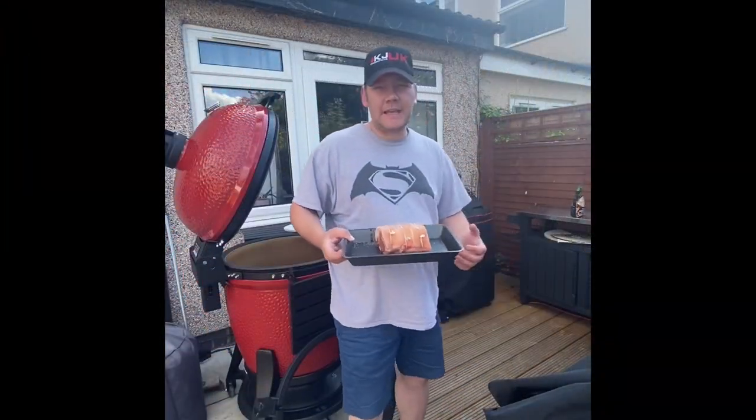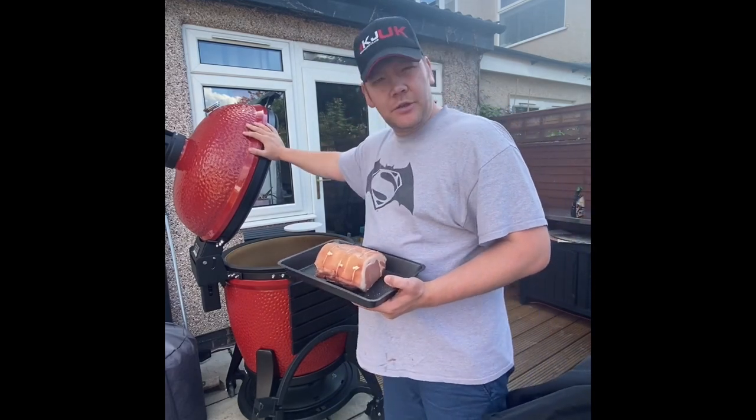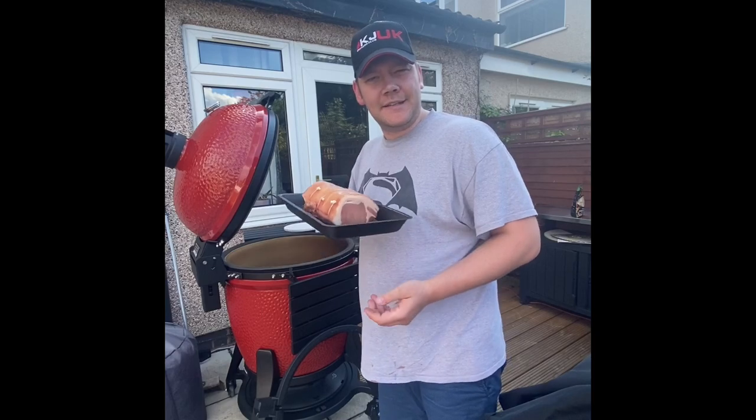Hey everyone, how you doing? It's Mike here, Skinny Boy BBQ. Today we're going to be setting up the Big Joe 3 and doing a pork loin on the Big Joe Jotisserie. Let's get started.